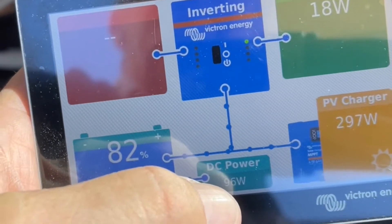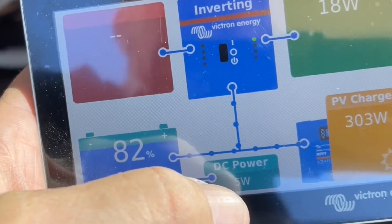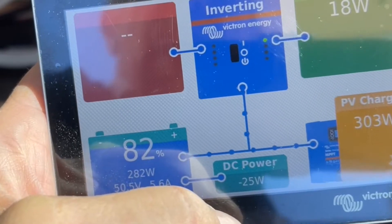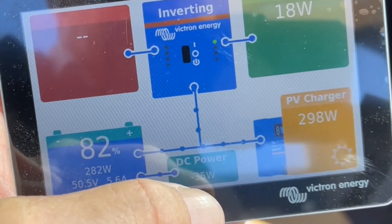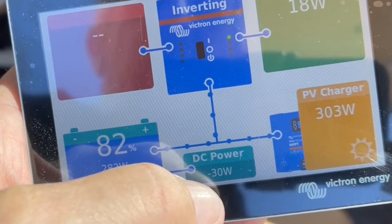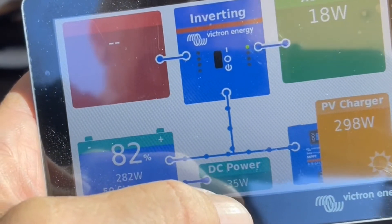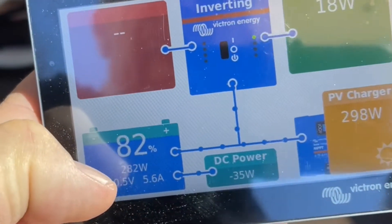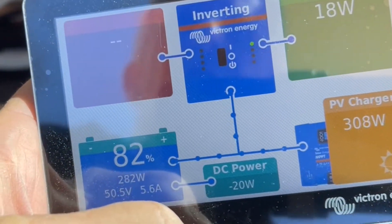Now we'll just start up — we want to be below 1000 RPM to start. We start the car, we're under a thousand revs, and what you'll see here is that the bottom reading switches to a nominal number — minus 25, virtually nothing going in. The solar is still going straight into the battery. Now we're going to increase the revs over a thousand.